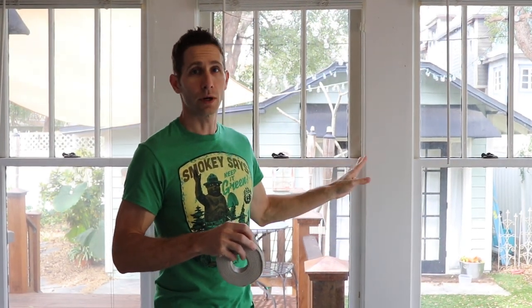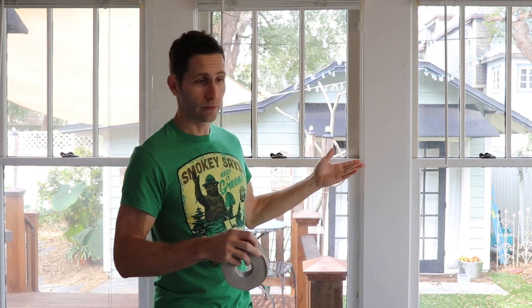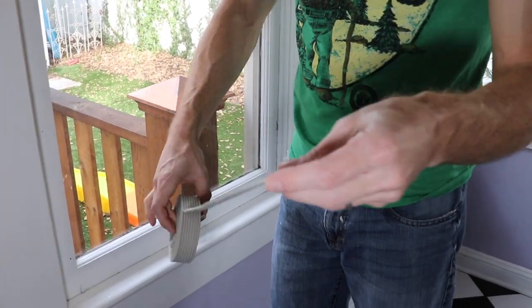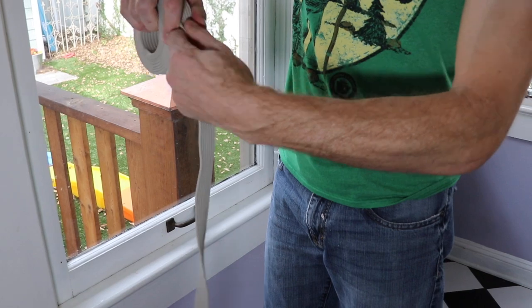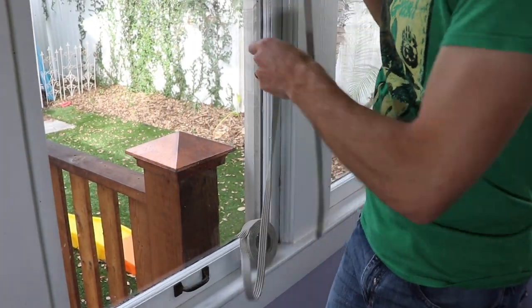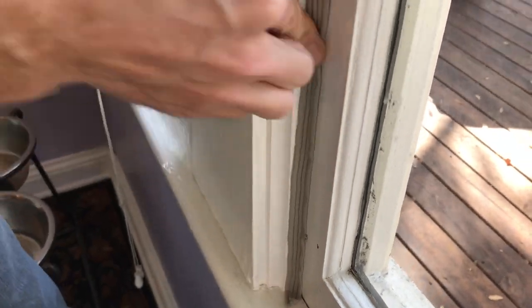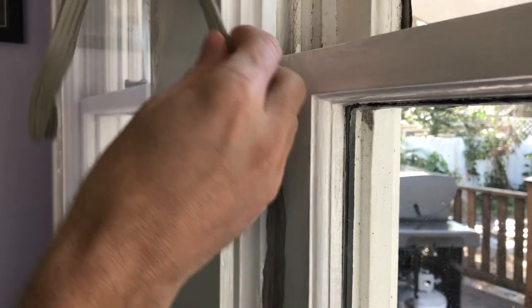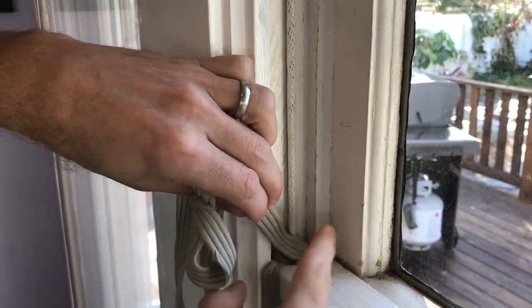That's going to seal up your window, and it's just temporary — it's for the winter, for the cold weather, or if you live down in Florida, it's for the summer. When the season's done and you want to open your windows again, you peel it all off and it comes off without tearing the paint. It's a great product. So unroll your rope caulk, rip it down the center, and you can pull off each of the individual threads if you want to use a very fine method. Just press it into all the gaps, and that's all you do — find all the gaps and press it in there, making sure you're sealing up your window all the way around.